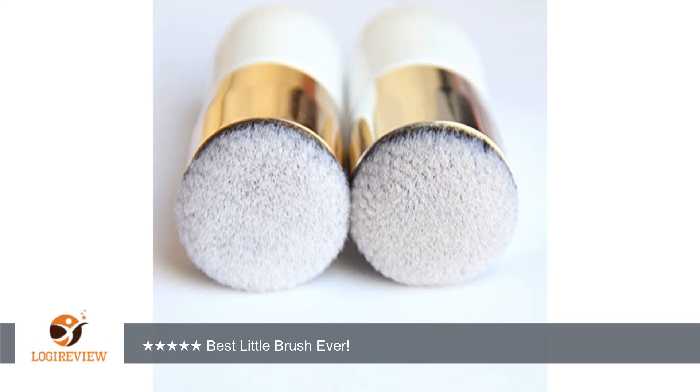This brush does a better job than any of the name-brand brushes have ever done, and I'm talking about brushes that range from $25 to $40 plus dollars for a single brush.